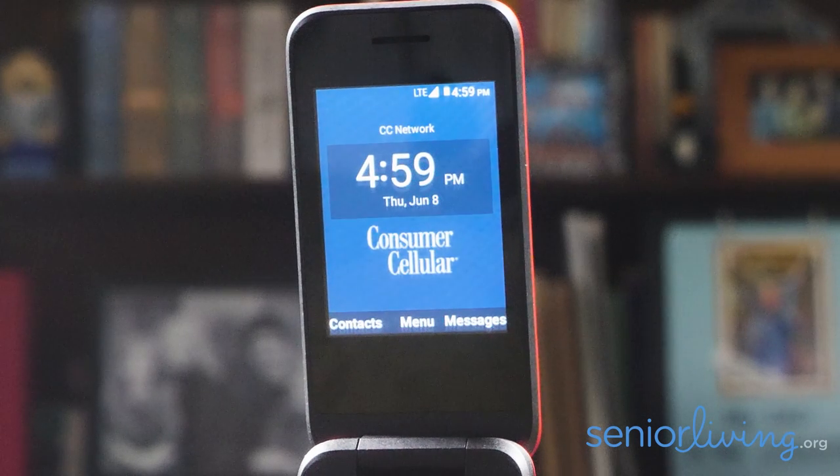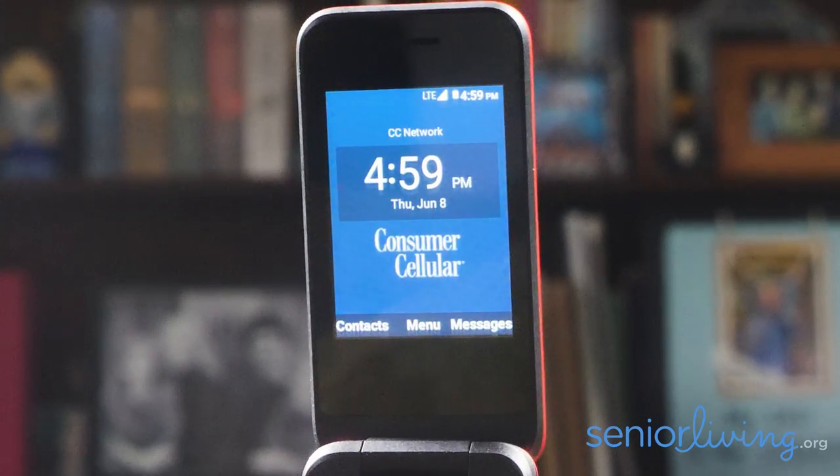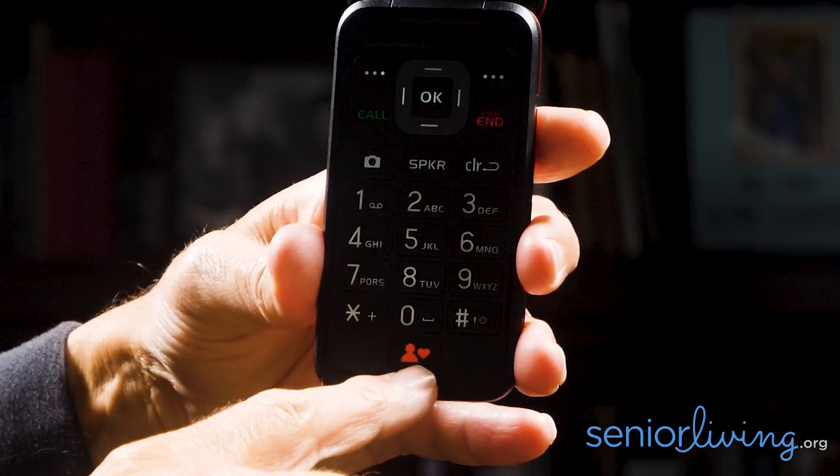At the bottom, there are menus that correspond to the buttons below. 'Contacts' leads to your contacts list, and 'Messages' leads to your text messages. You can call people by clicking on them in your contact list or by entering a phone number using the call button. There's also a heart button at the bottom — after adding people to your phone, you can add the most frequently called to your favorites list so they're easier to contact. You can also use speed dialing.